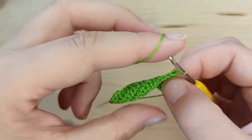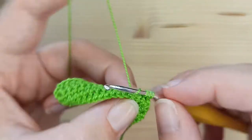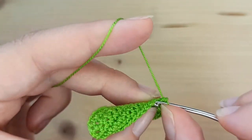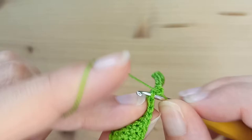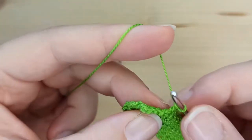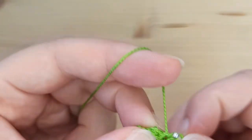Chain 1 and turn. We will repeat the same for row number 6. Start with a decrease, then make 10 single crochet, and a decrease from the last 2 stitches.